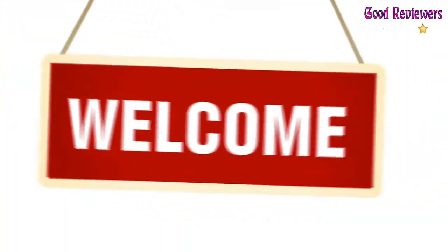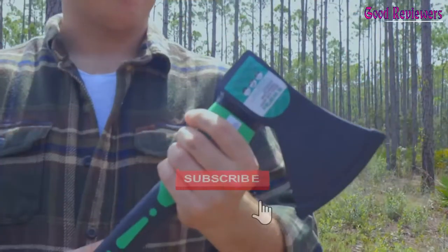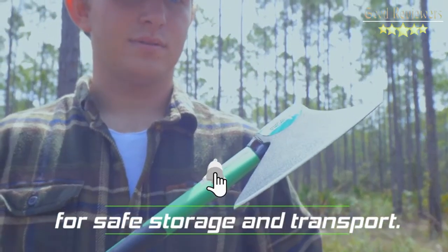Hello viewers, welcome to another great video for the top 5 best camp axes right now. Subscribe to the channel if you're new and turn on notifications so that you never miss a new video.